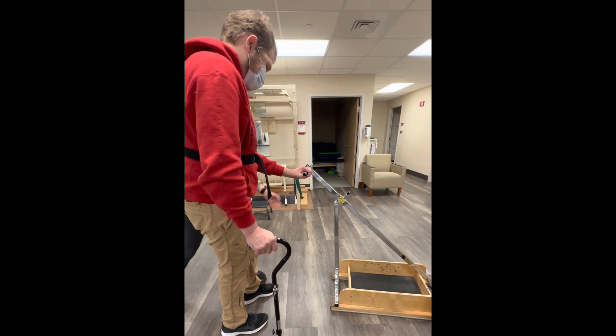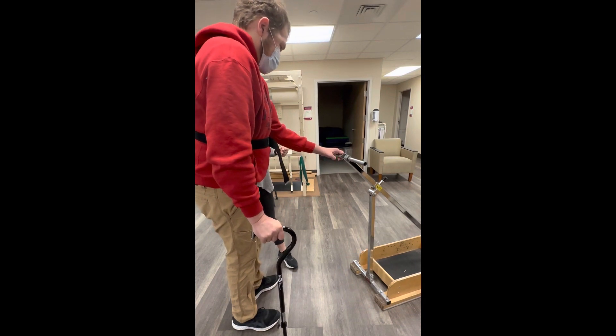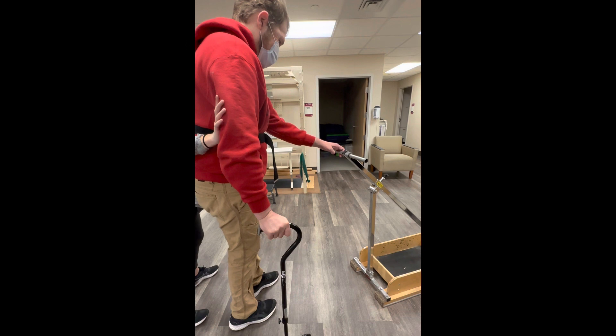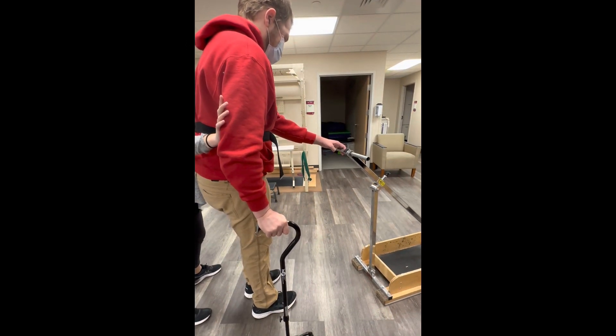I think a 20-pound slug would be just the perfect challenge. Push back into that elbow. Hey, you've got a lot of force pushing on you.